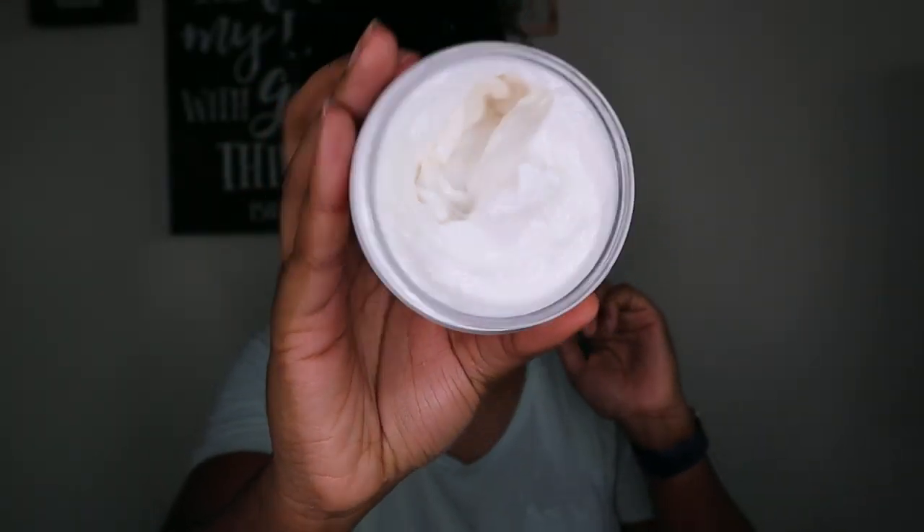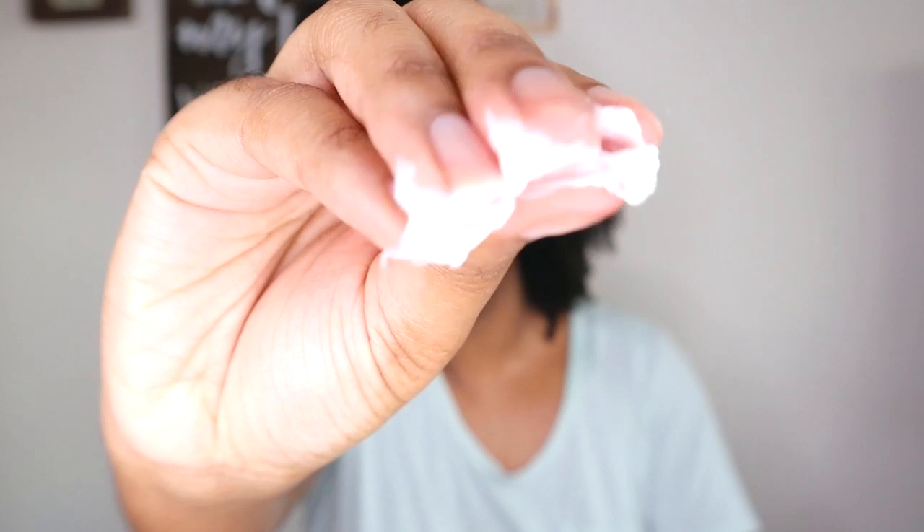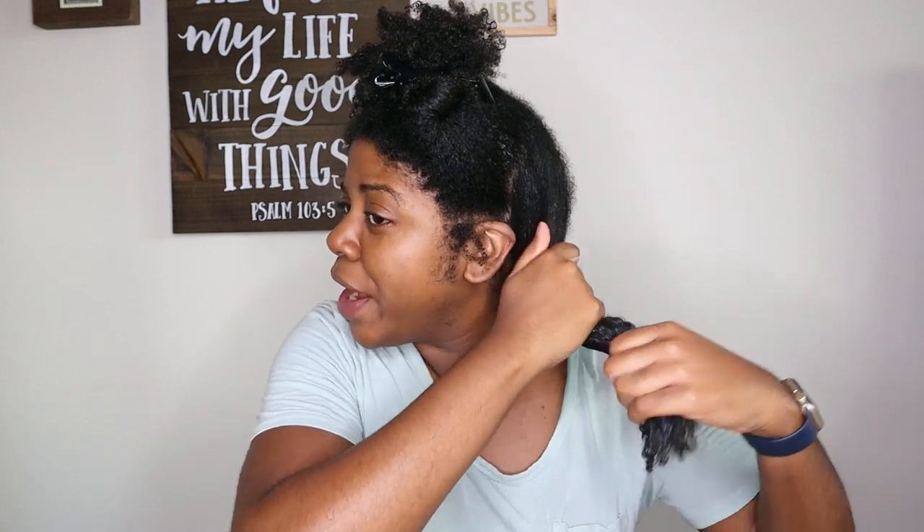The product is nice and creamy with a faint, slightly fruity scent — I can't really put my finger on it but it smells really good. It's on the thicker side of leave-ins in my opinion, but it's not so thick that it just sits on your hair. It's really absorbing into my hair. I feel like I could actually use this product by itself as both my leave-in and styler.